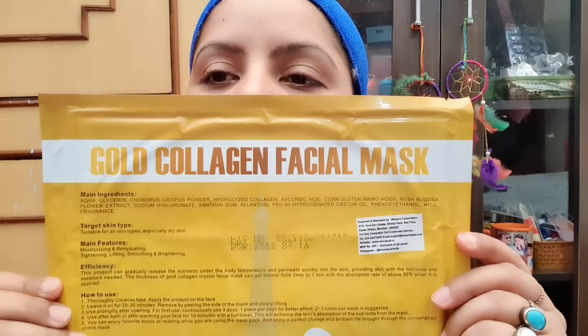Aqua, glycerin, flower extract, and there is also sodium hyaluronate. There is also castor oil, mica, fragrance, rose, corn gluten amino acids, and hydrolyzed collagen. So here you can learn all the ingredients one by one — very good with this.